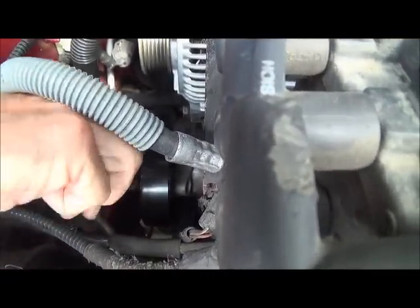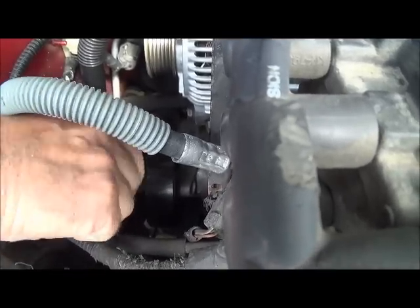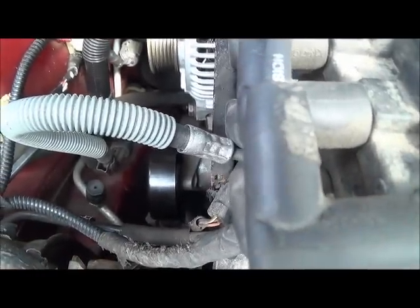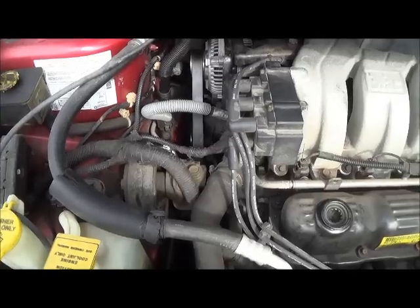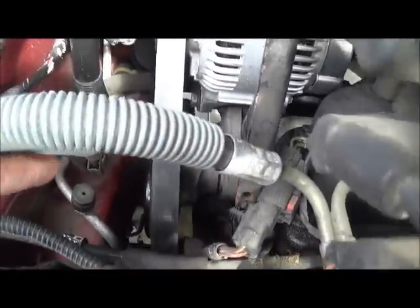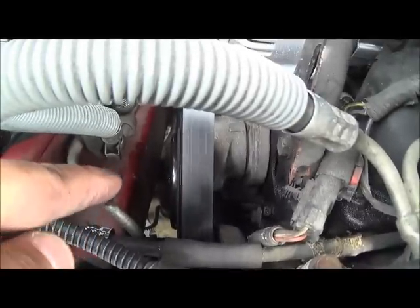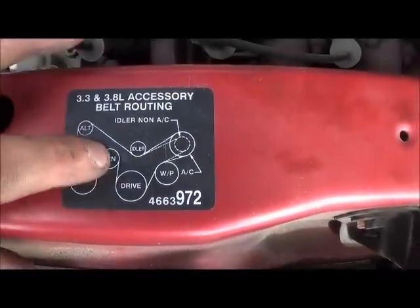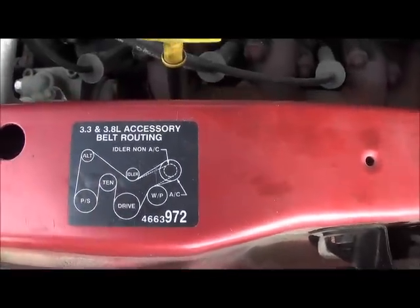So if you don't get it tight enough, it'll self-tighten because the rotation is in the tightening direction. We've got the serpentine belt back on. Remember, you want to pull that bolt down — that's how you get the serpentine belt back on. And you find your little diagram like this and just weave it through just like that.